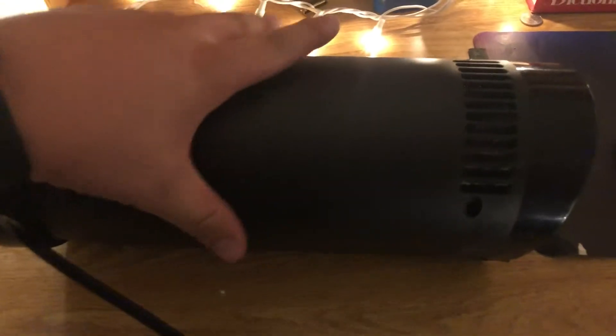I've got a bunch of ideas as to how I can do this, but first things first, let's take it apart. It's gonna be important to unplug it for that. I've gotten the last screw out. Let's see what this thing looks like on the inside. Gross.